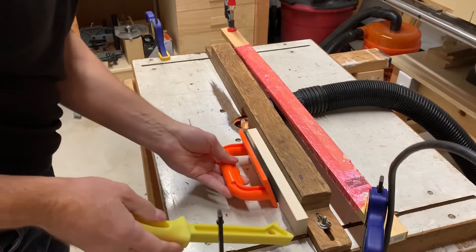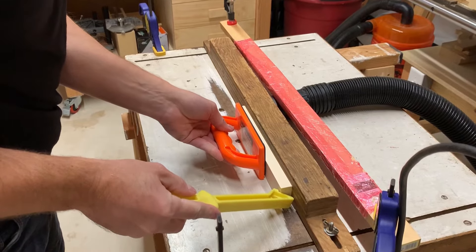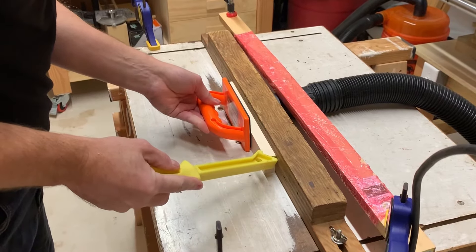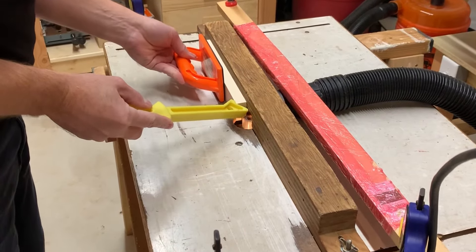After coming down from my sanding high, I got the idea that it would be nice to recess the backer piece so the edge of the plywood wouldn't be visible. To do this I pulled out my router table and set up for rabbet cuts that would put the backer flush with the back of the frame. I was about halfway through the last piece when it occurred to me that I had not meant to cut the full rabbets into the long sides.